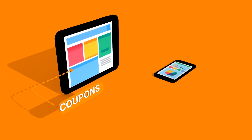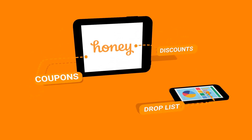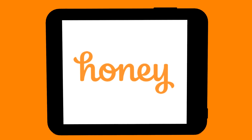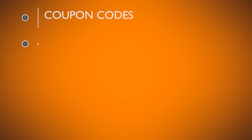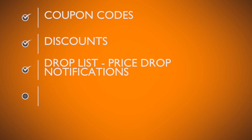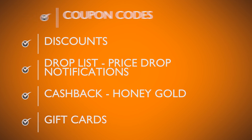Hopefully this tutorial helped you learn more about Honey. Let's take a quick review of what we covered. Honey offers: number one, coupon codes; number two, it shows you websites with discounts; number three, a Drop List you can add products to; and it gives you cash back in the form of Honey Gold, which you can redeem for gift cards.